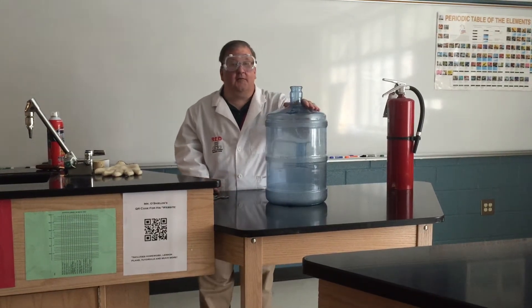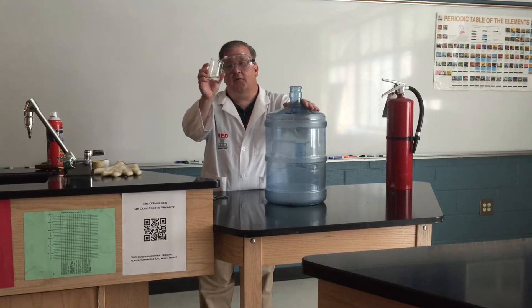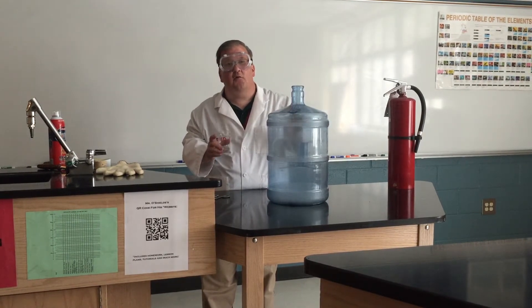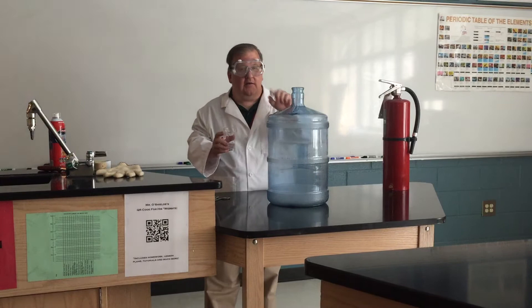Today we're going to do another whoosh bottle demonstration, but this time I'm going to use 91% isopropyl, also called rubbing alcohol. Like all the demonstrations, you are warned not to do these or try these at home. We are in a controlled environment in a lab. We have our goggles, our apron, and fire extinguisher handy, so do not try this at home.